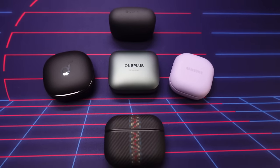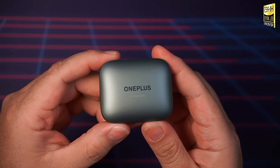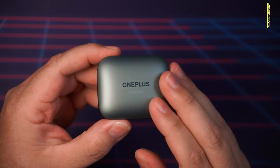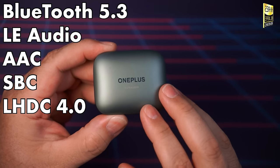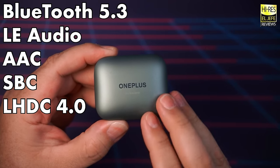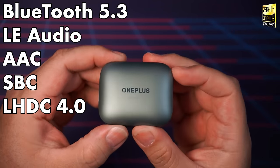There will be links to all the products down in the video description. So let's jump into it with the Bluetooth connection. The OnePlus Buds Pro 2 feature Bluetooth 5.3 with LE Audio, AAC, SBC, and LHDC 4.0 as their connection codecs.